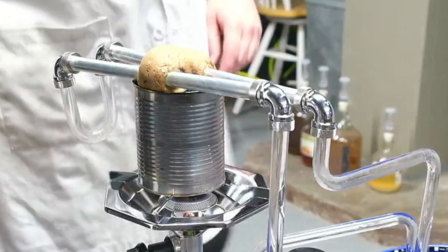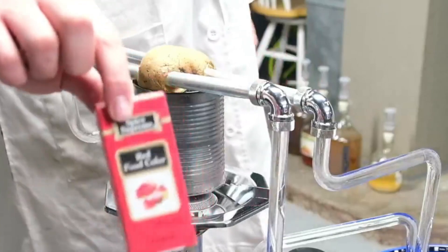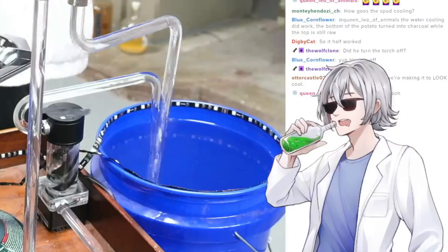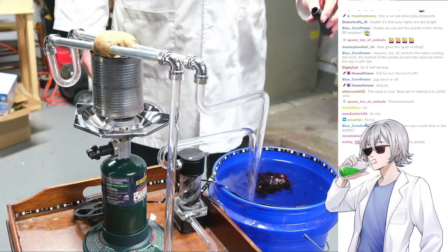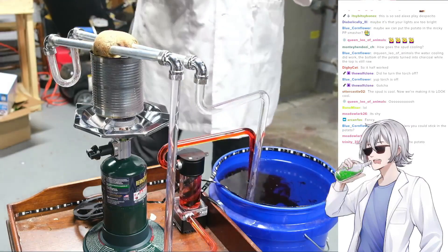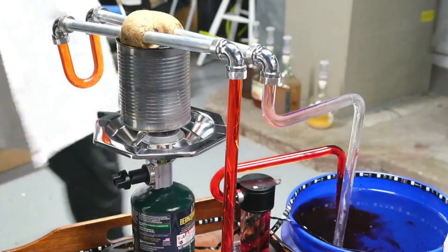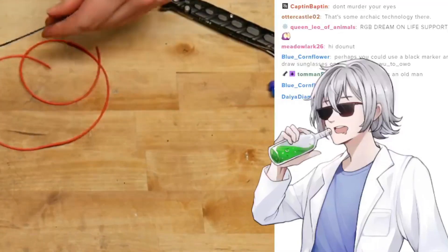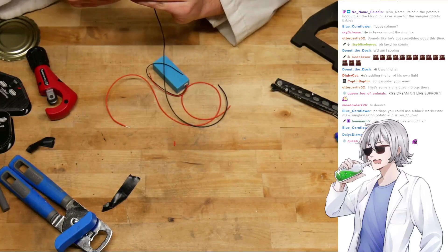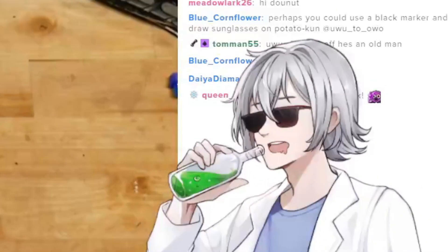Real potato gamers only use the finest dyes. We're using the Spice Supreme Red Food Color. This is like... I hope these work. I hope some of these work — I have so many. I thought they were awesome, and still do! They are awesome.